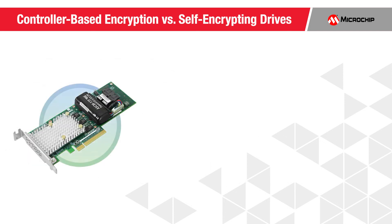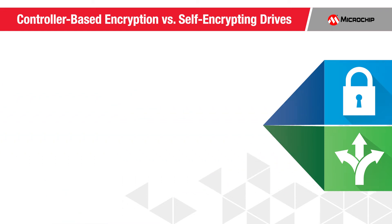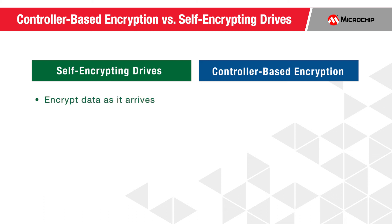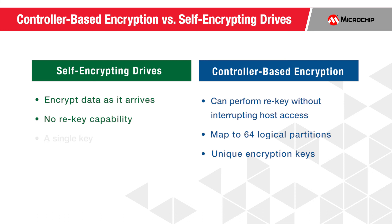While controller-based encryption and self-encrypting drives provide similar outcomes for encrypting data at rest, there are some important differences between the two approaches worth considering. SEDs encrypt the data when it arrives at the drive, leaving the data path unprotected. SEDs lack the ability to perform re-key on the data, a common security practice, whereas CBE has the ability to perform a re-key without interrupting host access to the data. CBE also provides the ability to map up to 64 logical partitions of the data, each with a unique encryption key, in contrast to SEDs where a single key is used. Lastly, SEDs are priced per drive, where a CBE is priced per adapter.